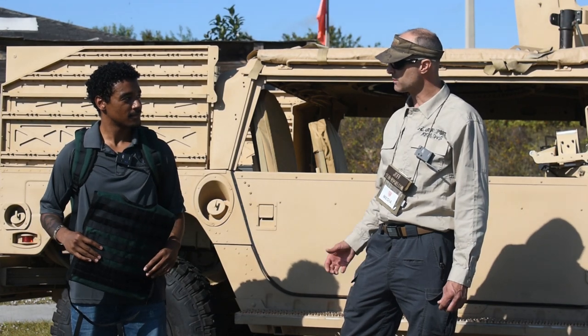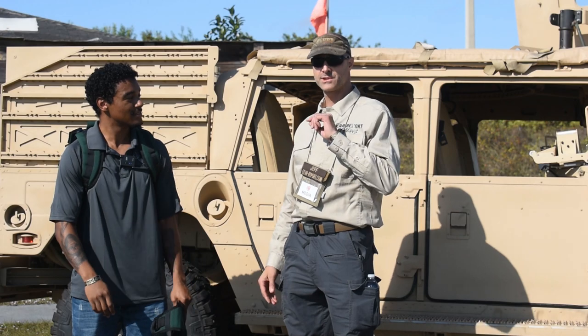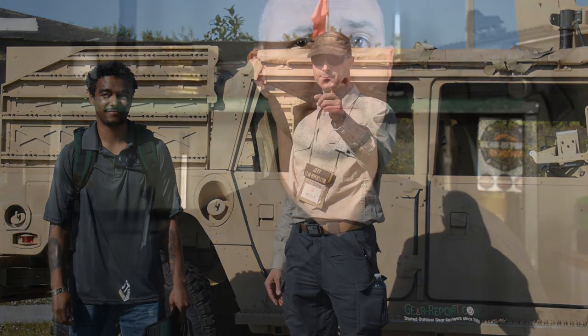Awesome, thanks so much. No problem, thank you. Really appreciate you showing that to us. Until next time, we'll see you at the range. Let us know if you have any questions in the comments. A big thanks to our patrons for helping us bring you more unbiased, hands-on reviews. Thank you very much, and we'll see you at the range.